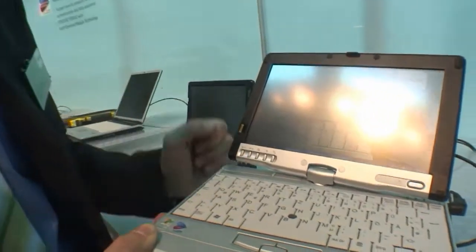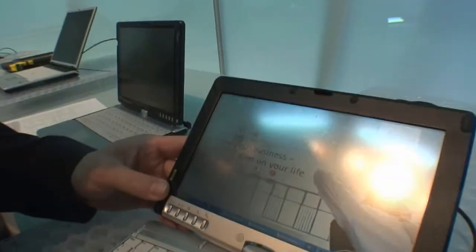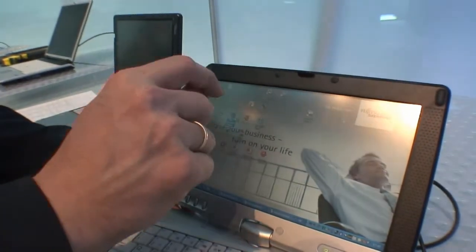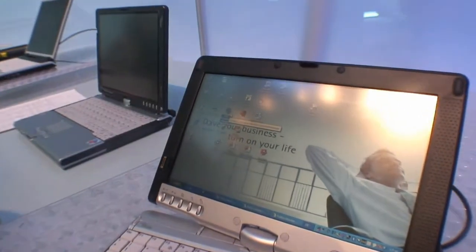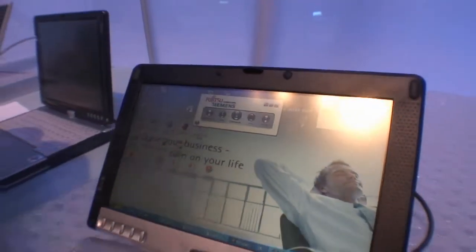Ten hours, but it doesn't have HSDPA built in. No, there's no UMTS built inside this device. But it does have Bluetooth inside, and we've specially made software so that with one click you connect to the internet. You set it up once and after that just press connect — it will automatically connect via Bluetooth to your mobile phone and then via your mobile phone to UMTS HSDPA. But on the other device, it's built in.